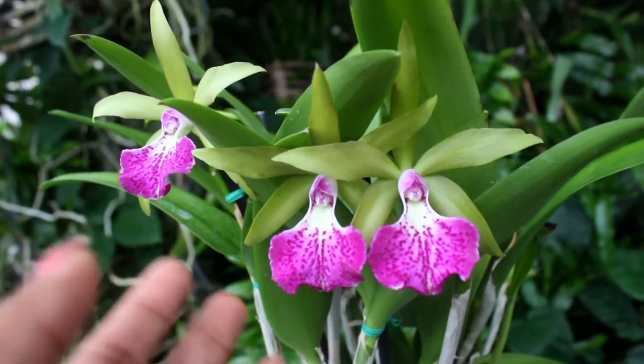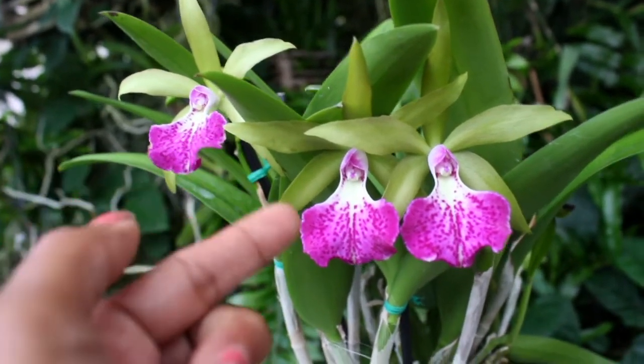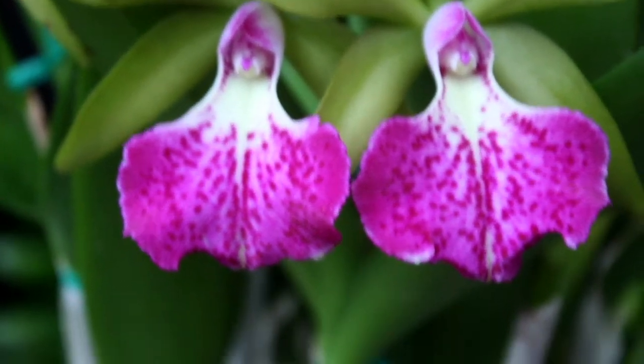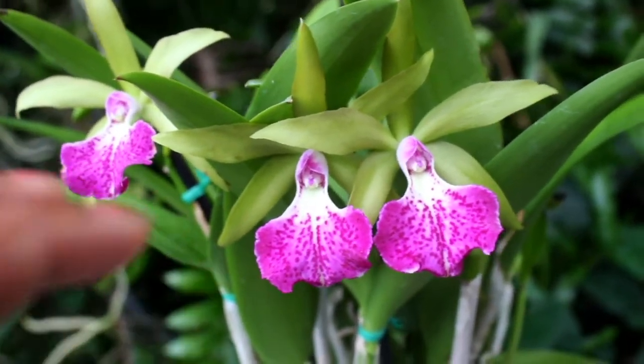This is what I like to call a superstar orchid, because she indeed has superstar quality. And then along with that very flamboyant and bodacious lip right there — how dramatic and how striking.